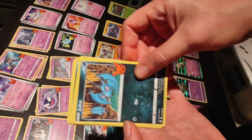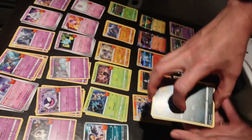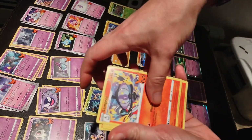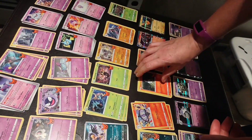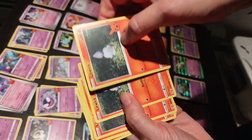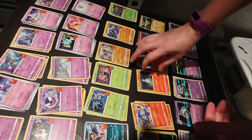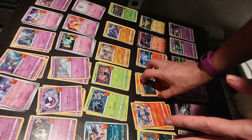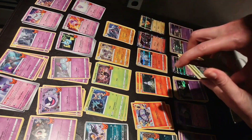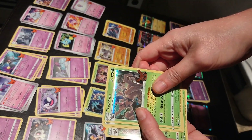And we have Zubat — four of those. Lampent — five of these. Litwick — five of these. And now we are into the foils. So yes, every pack came with a foil — so you are aware. I don't know if that's the same for last year. Here's Trevenant — four of these foils.